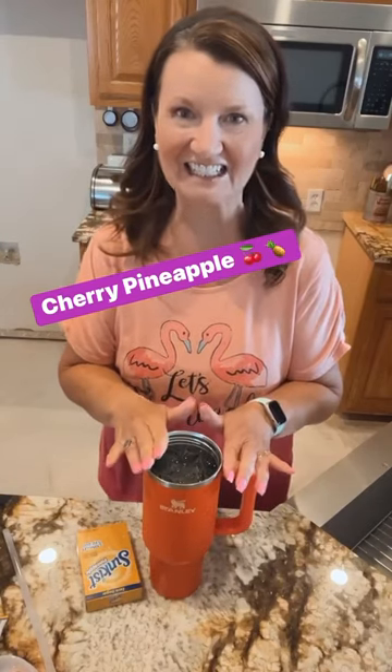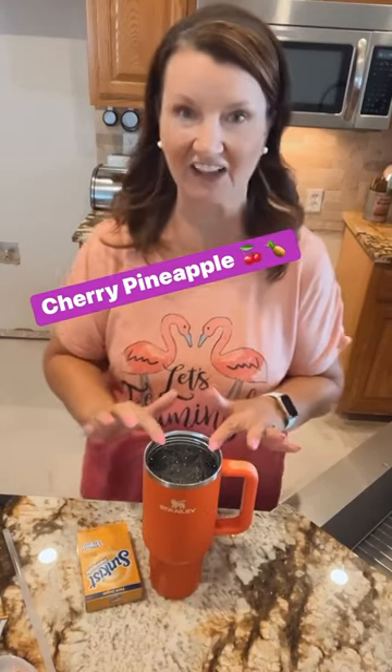All right, water of the day. I've got my Stanley 40 ounces, I've got the ice in the water. We're going to do cherry pineapple. I just went to TJ Maxx Home Goods and got the cherry — they're only $3.99 there, so I don't know how much they are when you order online.